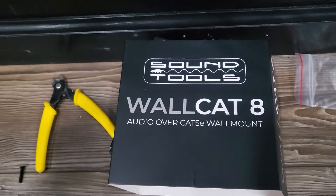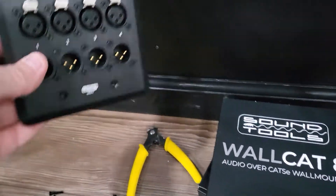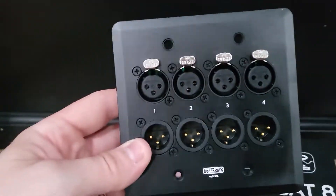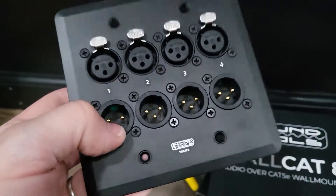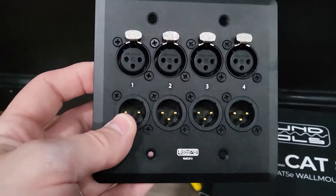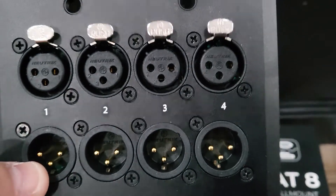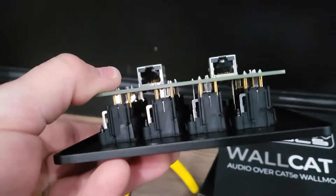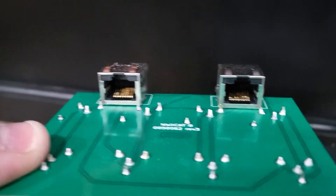This is the WallCat 8 from Sound Tools. I'm installing it in my music room that I'm building. The unit box comes with four female jacks and four male jacks. The Neutrik connectors are nice, and on the back side of the unit you've got your RJ45 jacks.